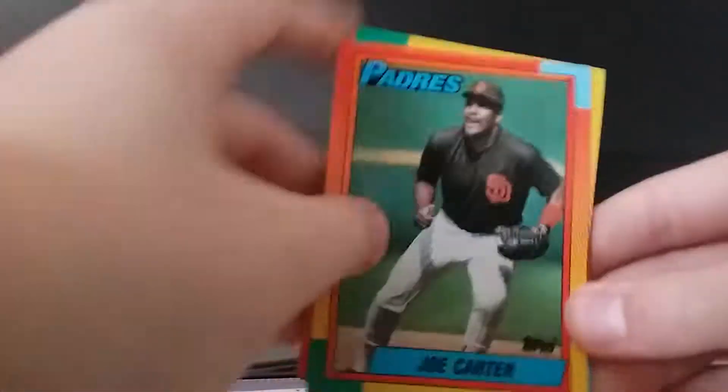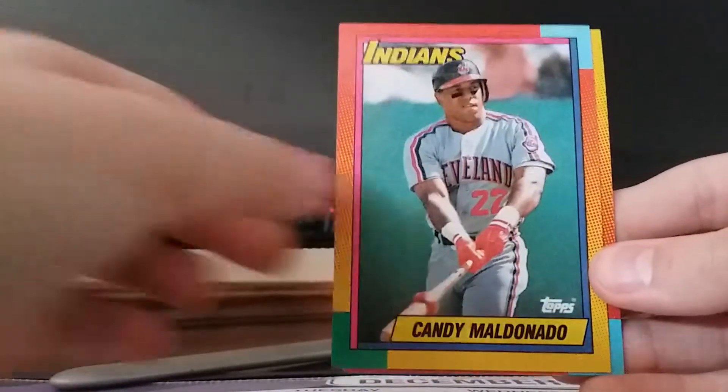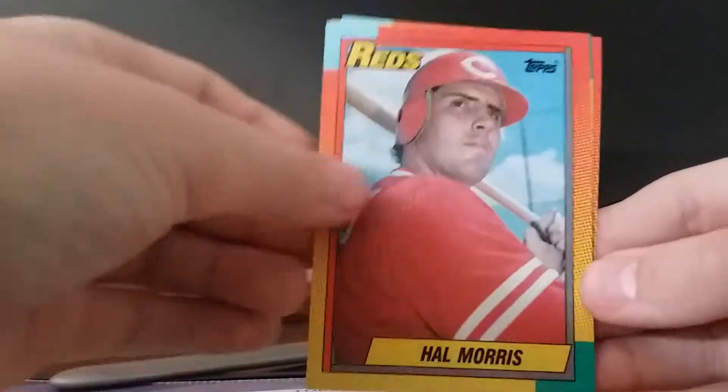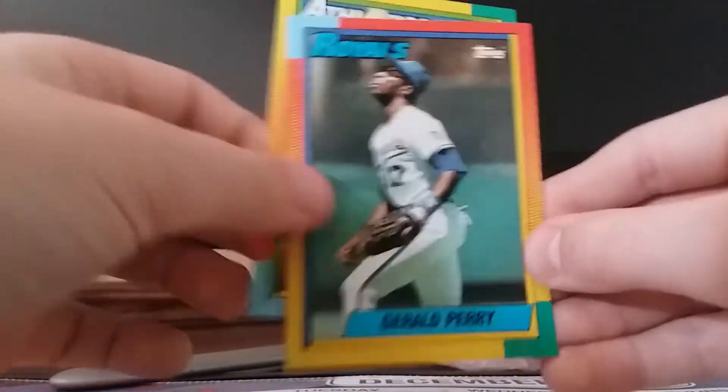This one doesn't have gum. Cards are: Joe Carter, Alejandro Pena, Candy Maldonado, Gary Carter, Hal Morris, Steve Howard, and Gerald Perry.